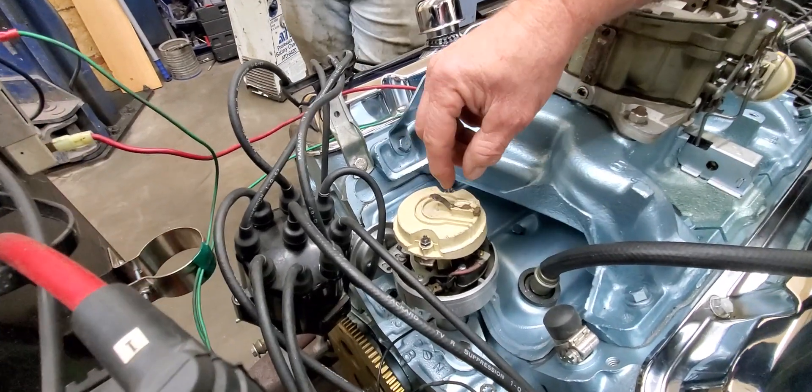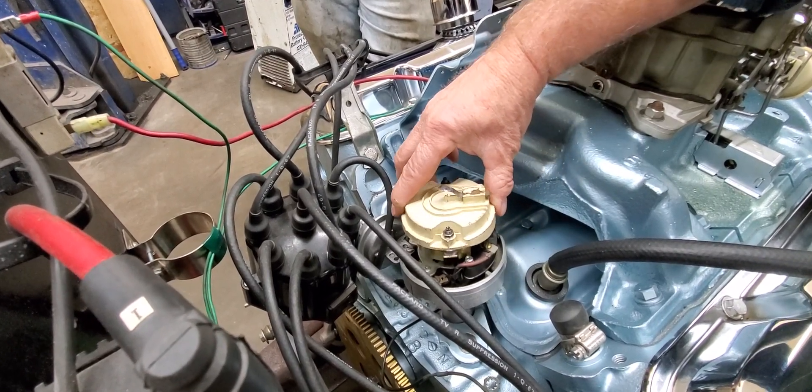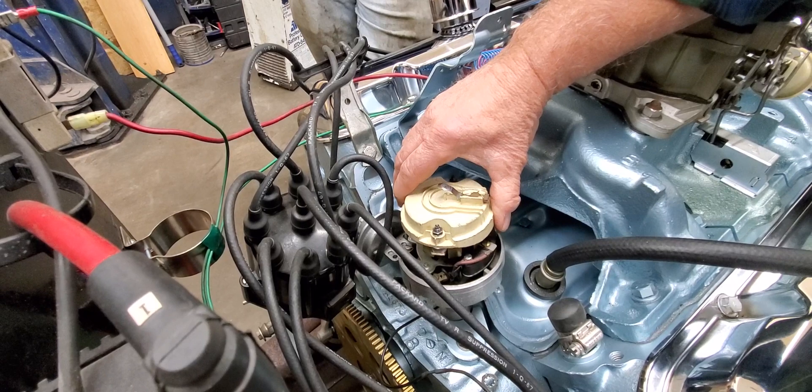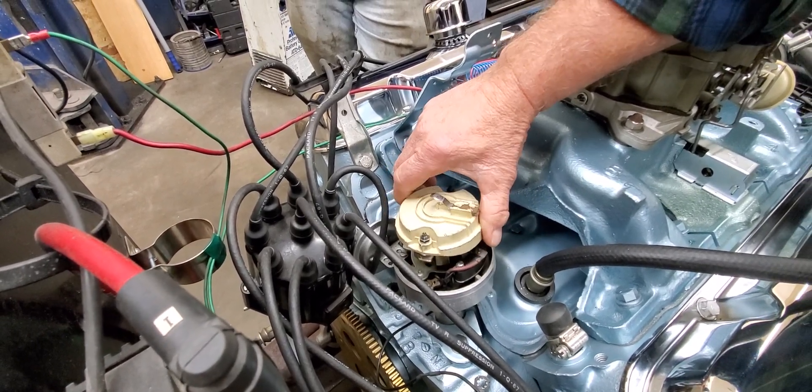There's a slot in here, and we take and weld that slot up so that we can limit the travel. Right now, see how much travel we've got? That's way too much. We're going to limit that to about right here instead of where it's at now — it's got double what it really needs.